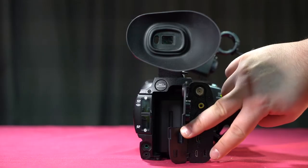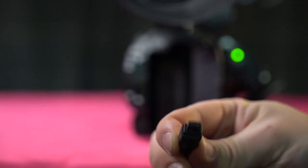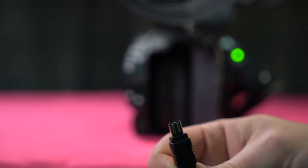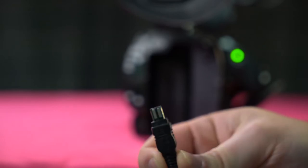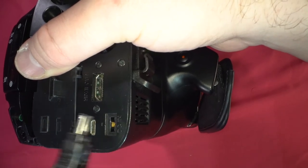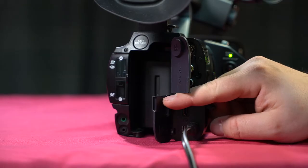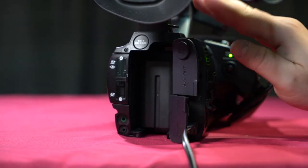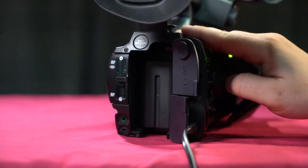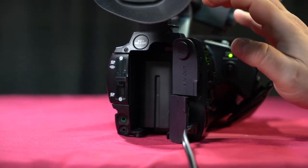Over here is our DC in. Make sure that the threading aligns — you'll see a center thread that aligns with the threading here. Plug into the wall outlet and this will charge the camera battery. Having this plugged in will also power your camera from the wall outlet instead of the battery.